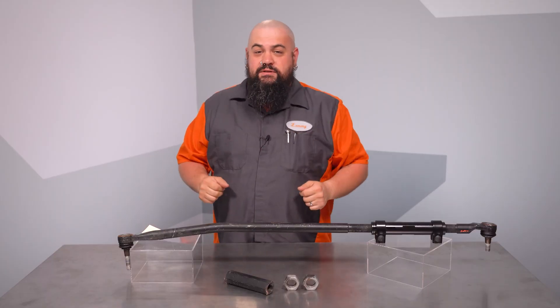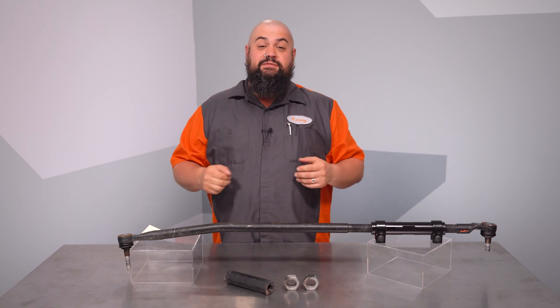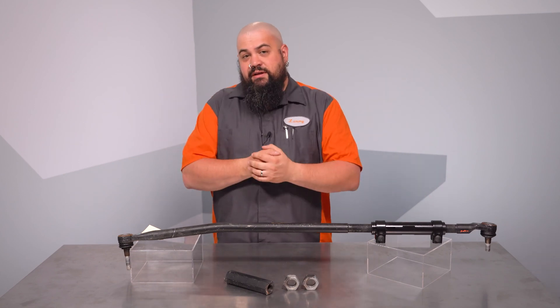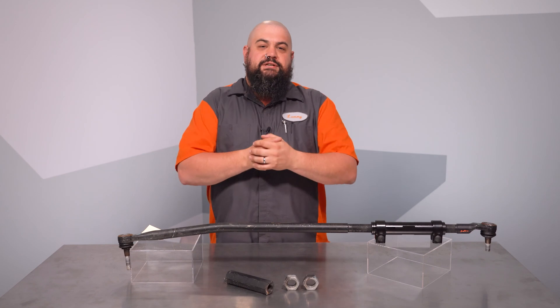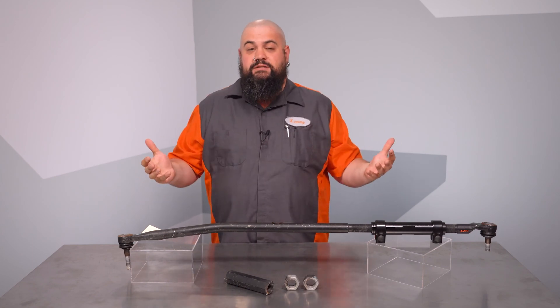If you have a three-quarter ton or one-ton Ram pick-up truck, you're probably familiar with a recall issue for these vehicles regarding the tie rod adjustment sleeves. It seems the threads on some of these trucks were a little bit wonky. Over time, the jam nuts could loosen, backing off the adjustment sleeve. At best, you'd have sloppy steering feel, and at worst, a lost control situation.